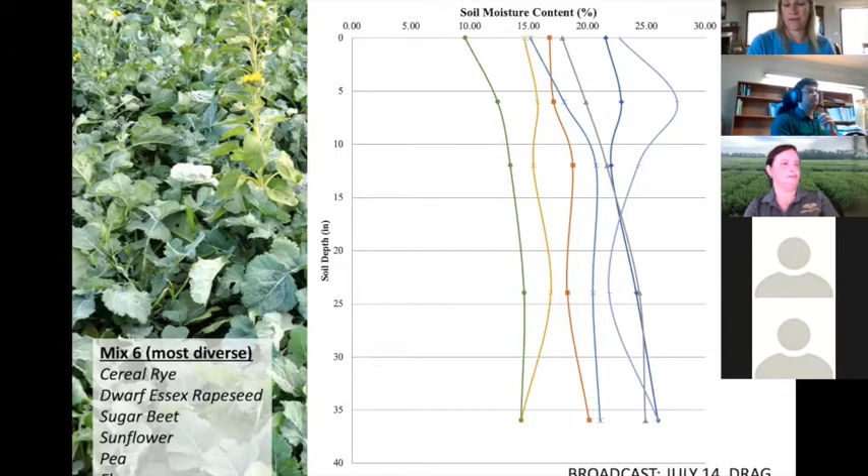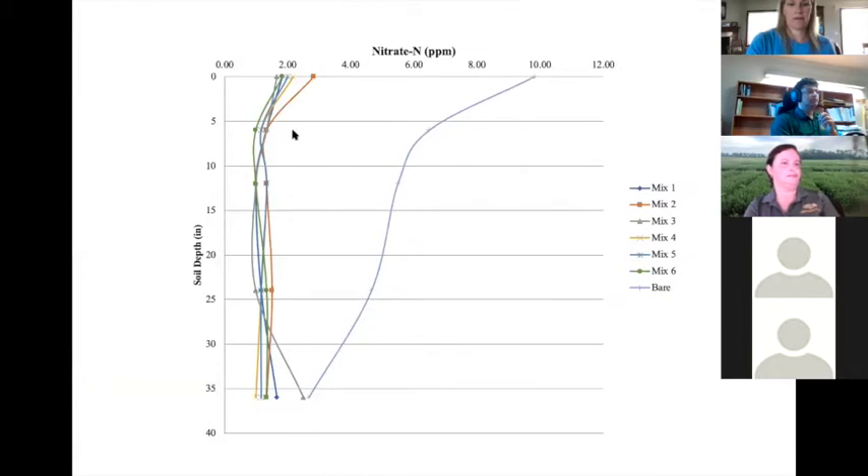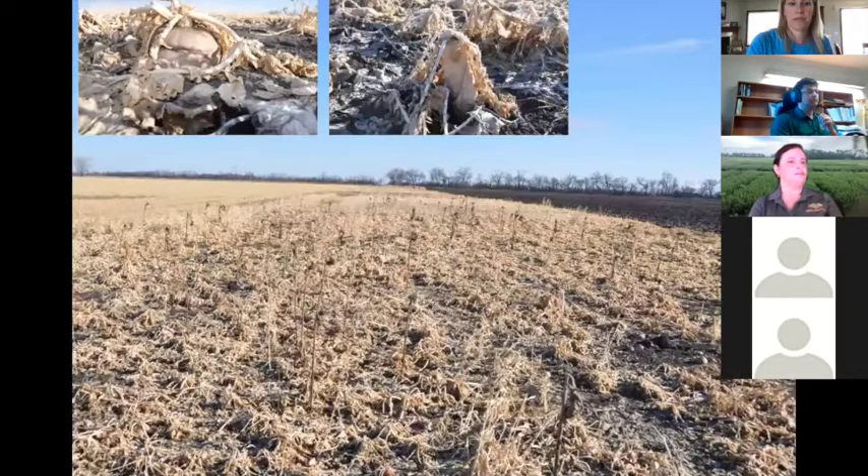If you can use a diverse mix, use one. For nitrate capture — you can see on the bare soil we have excess nitrogen in the system, but with cover crops we've captured that nitrate and it's held within the biomass. We don't know exactly when that's released to the next year's crop, but we do know it is held within the system and not in excess. Then when you go to plant into it, this is how the cover crop residue looks — it's not very scary.